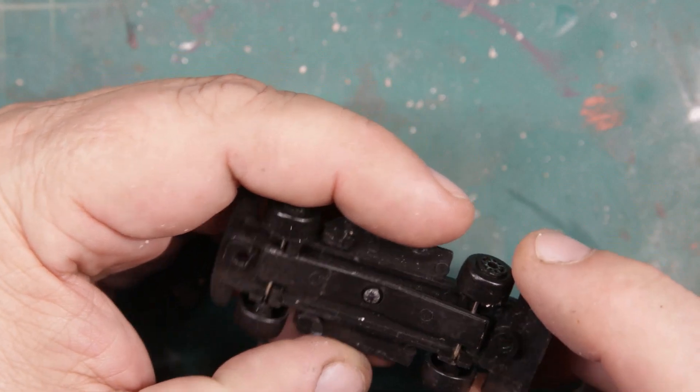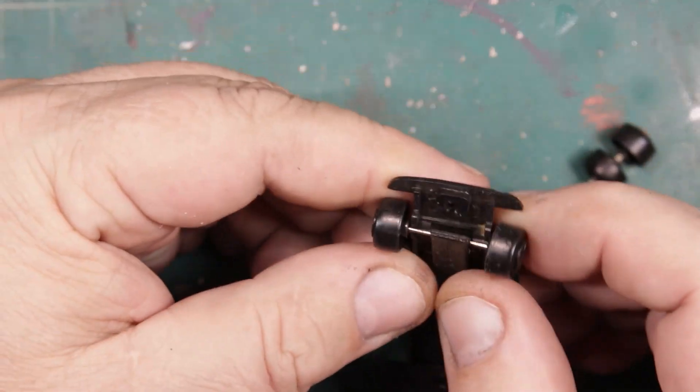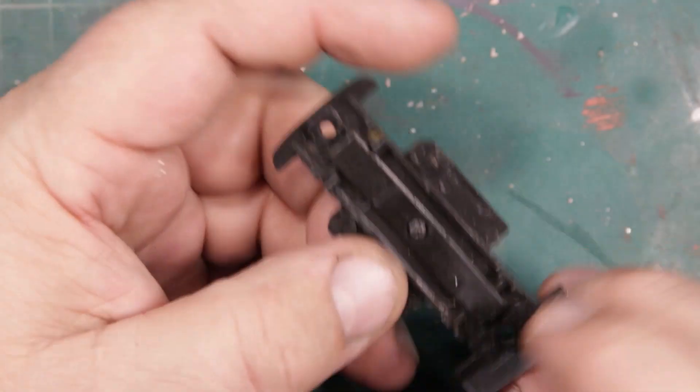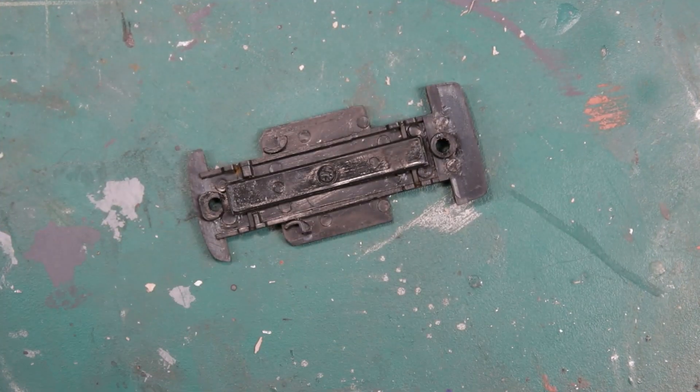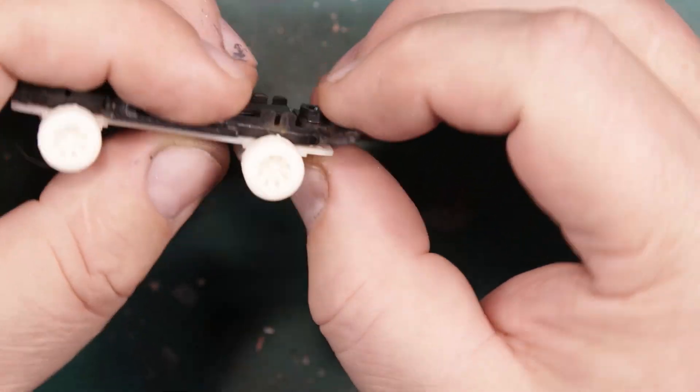One of the things I liked about this casting was that the bottom was nearly flat. I scold Mattel all the time because everything seems to be a lowrider for them — well, at least this one rode low as a natural state of affairs, and it makes it pretty easy to attach the lift once the wheels are removed.